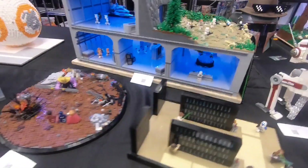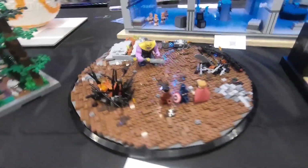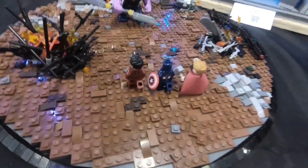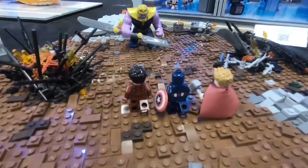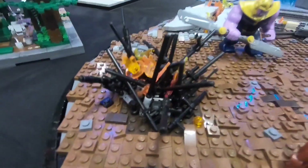We have my Avengers MOC right here — it's really cool with tiles and slopes around it. We got Iron Man, Captain America, and Thor against Thanos. Got some really cool little debris and some wreckage back there as well.